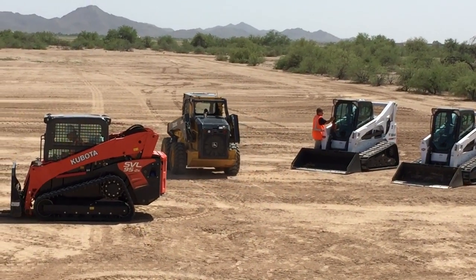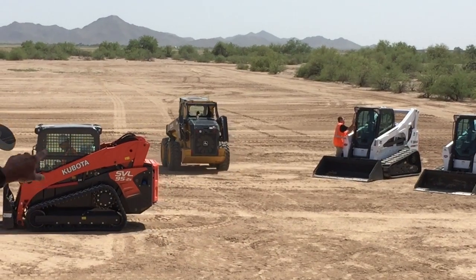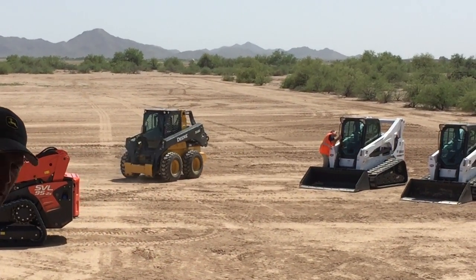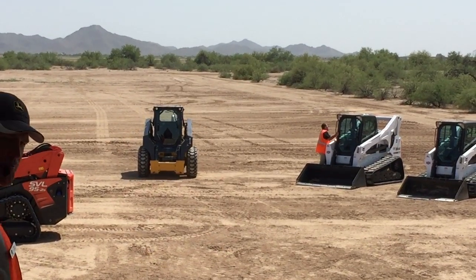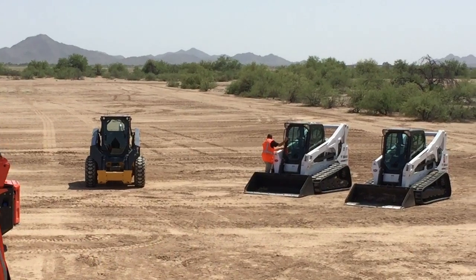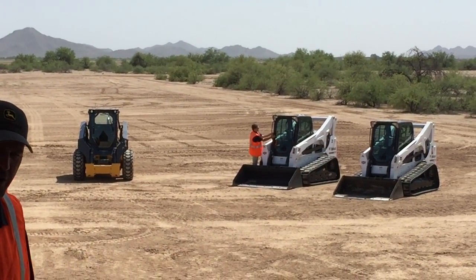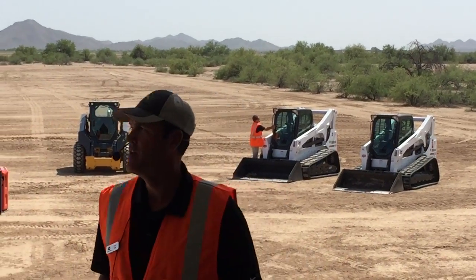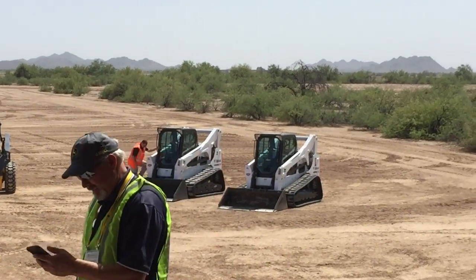I don't know the exact range — he doesn't either — but I drove it out to the tree line this morning, so it's got quite a range. You can put it down into barges and places where the dust and air are so bad you don't want an operator in it.